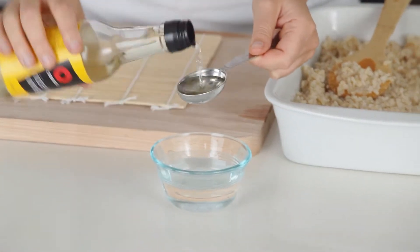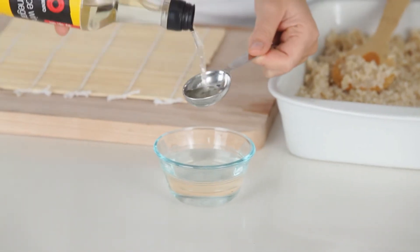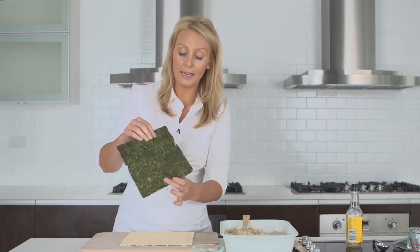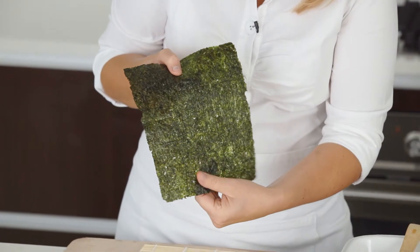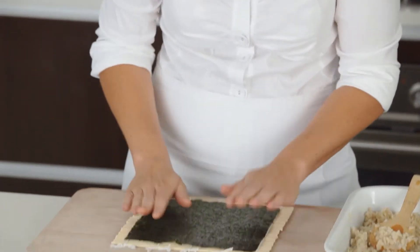So once the rice is cool, we can roll up our sushi. Add two tablespoons of rice wine vinegar to a small dish of water. Then to start rolling, get your seaweed sheet and make sure you place it shiny side down — there's a distinctly rough side and a shiny side, so shiny side down.